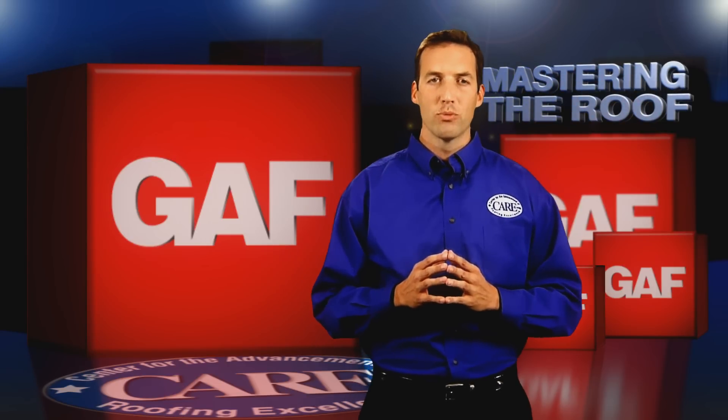In the past, property owners had very few choices in shingles. Now consumers can choose from a wide range of shingles that will make their house stand out with a fantastic appearance. The right choice can often increase the home's resale value.